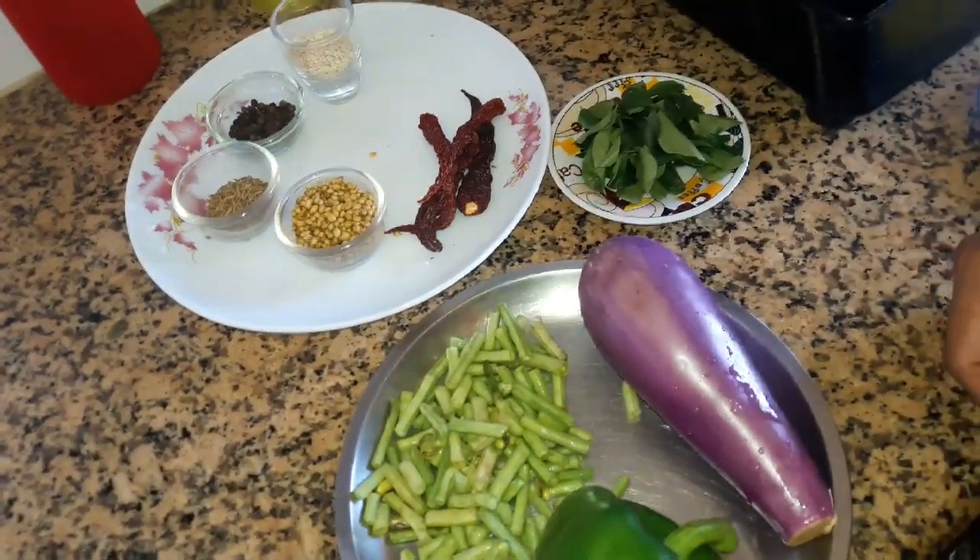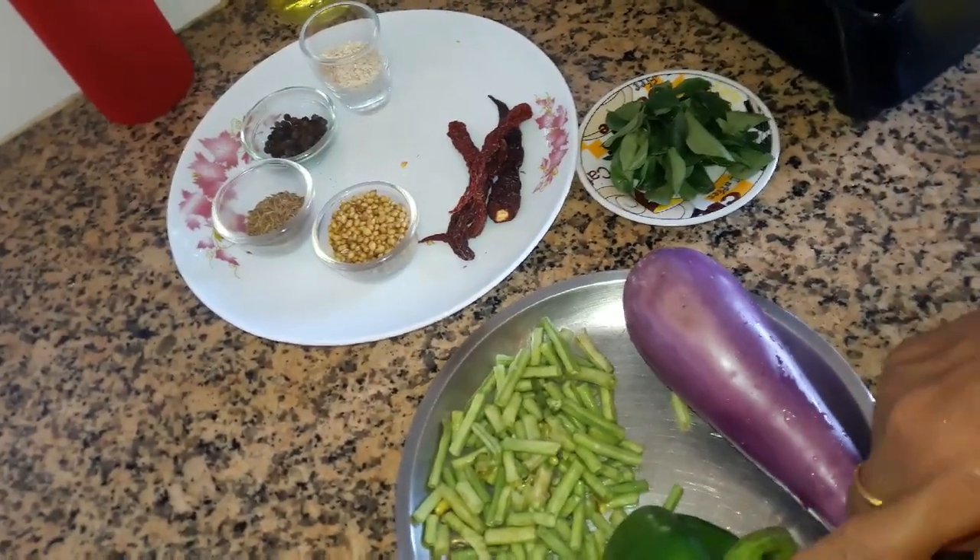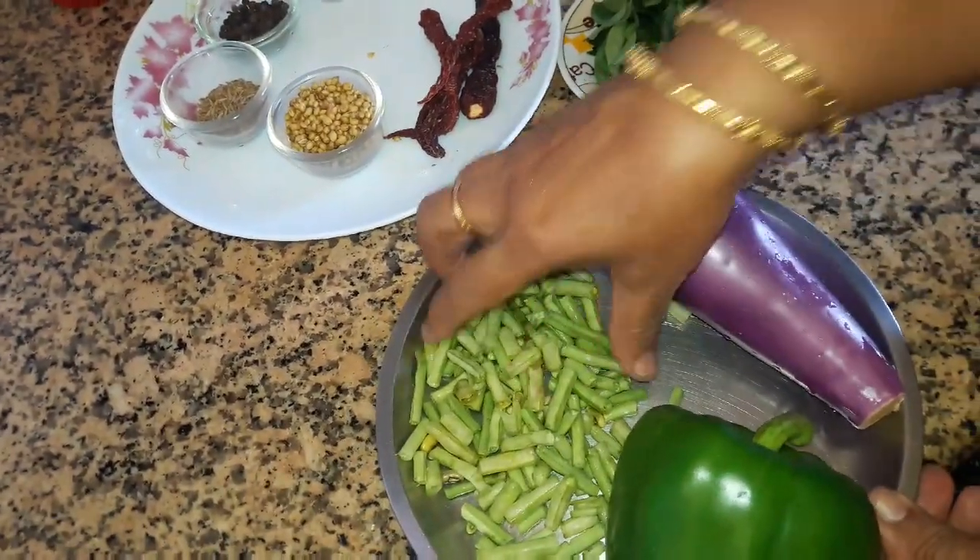Welcome back to my channel. This is a simple recipe: Capsicum, brinjal pie.